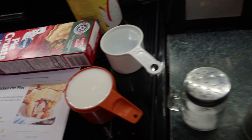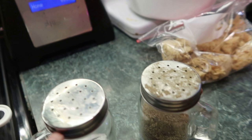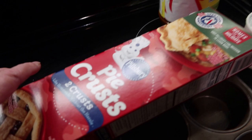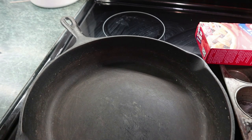One teaspoon of chicken bouillon, two tablespoons of butter, two tablespoons of flour, half a teaspoon of salt, a quarter teaspoon of black pepper, and two ounces of cheese. Then you need two pie crusts — you can make your own or buy it already made — and a muffin pan.